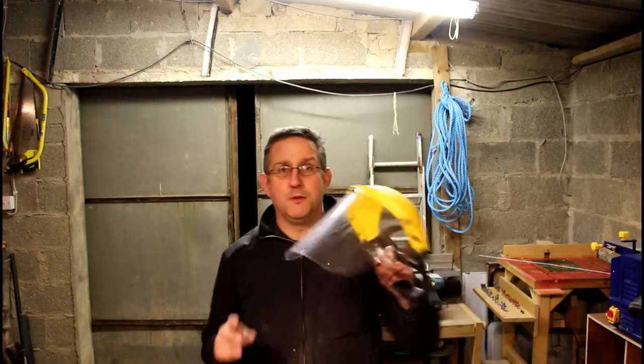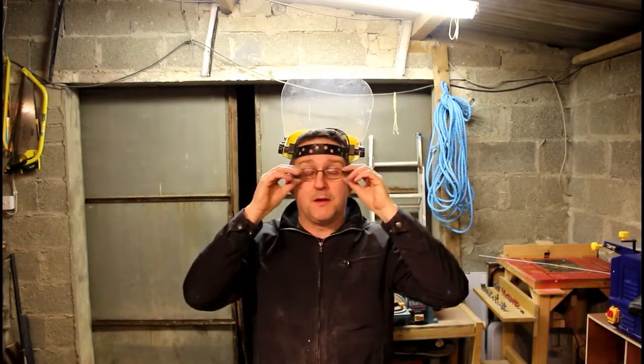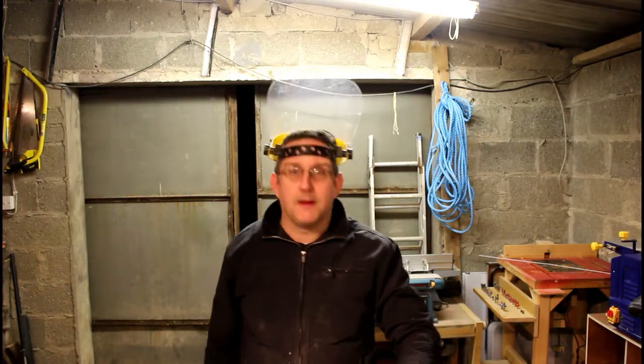One more thing: when I'm turning, especially with acrylic because it's plastic, I will be using a full face shield. This one is my choice, although it does tend to fog up quite a lot, especially now that it's so cold — it's one degree out here today. Anyway, let's get on with the turning.